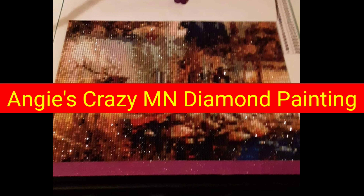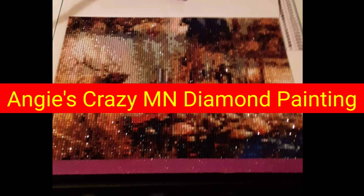Angie's working on this 30 by 40 round diamonds from AliExpress, from a company called Dispaint Store. This one cost her $7.81 and it was free shipping, which is always good. I'm really surprised how much detail you can actually see — look at the deer and the antlers, you can see real definition in them. If you want to check her out, Angie has a YouTube channel called Angie's Crazy Diamond Painting.